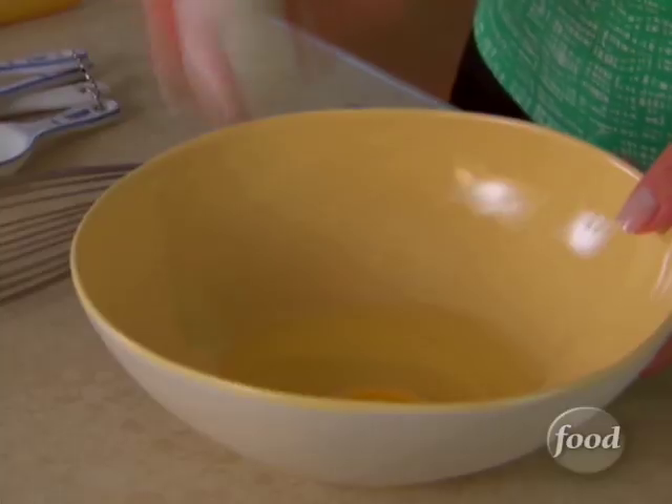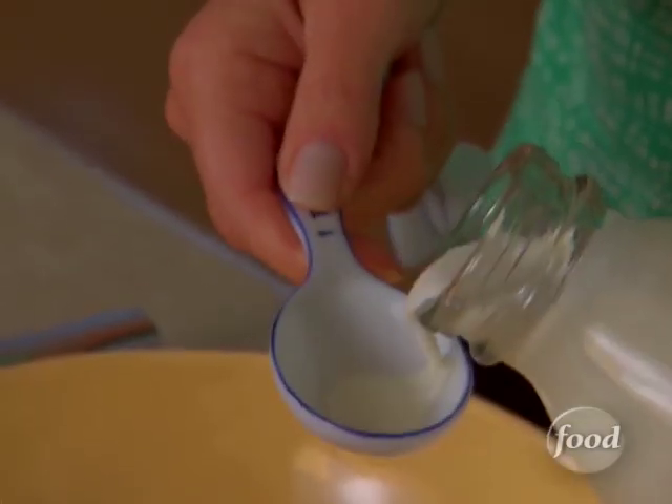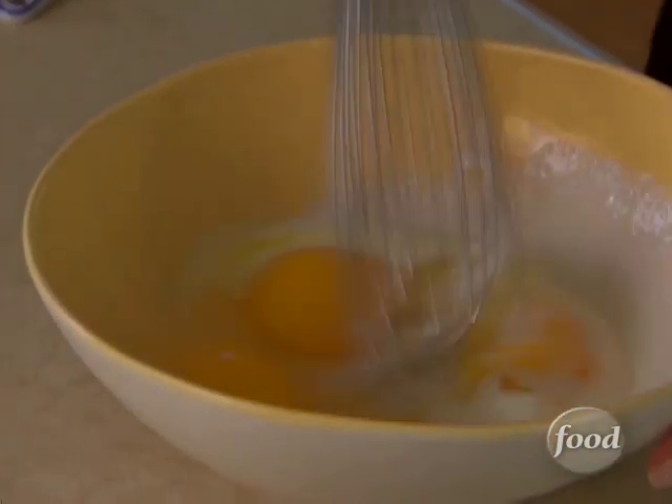The surprise ingredient in my mini Italian club sandwiches are the egg crepes. Three eggs, two tablespoons of heavy cream, and salt and pepper. Beat until it's well blended.